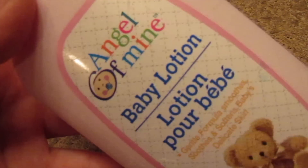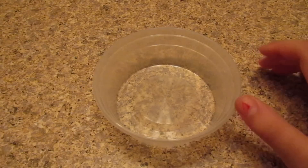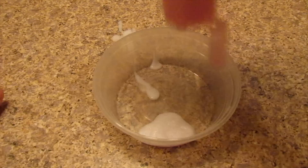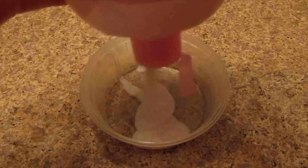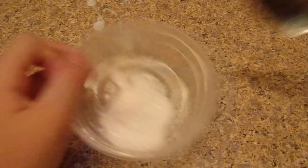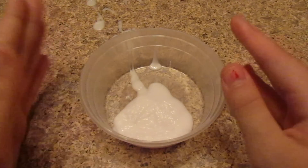The next one ingredient no glue slime recipe is lotion slime. The ingredient you need is lotion — I'm using baby lotion I got from Big Lots — plus a bowl and a mixing tool. I really love making lotion slimes because they turn out really well and I have about three videos on it. Don't mind my voice, I'm a little sick. I'm adding the lotion to the bowl now, and I'm going to put it in the refrigerator for about 15 minutes.